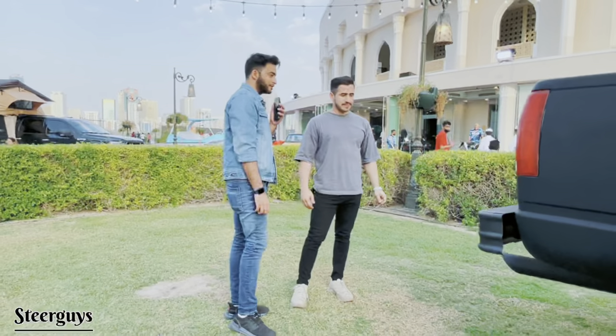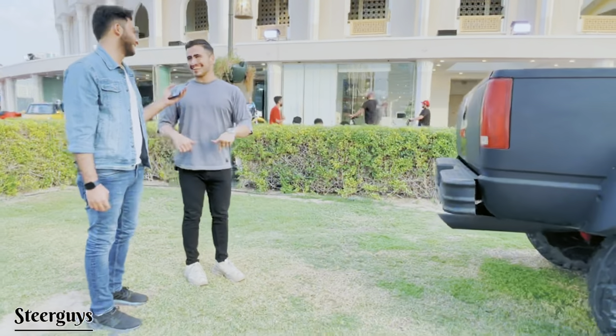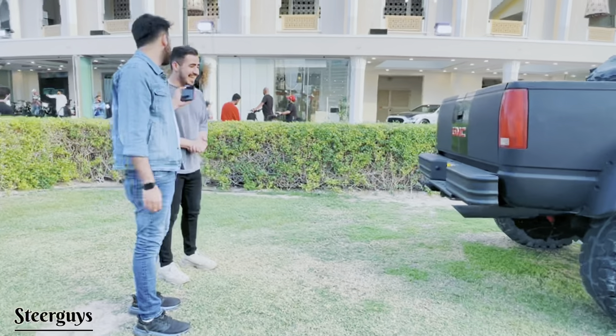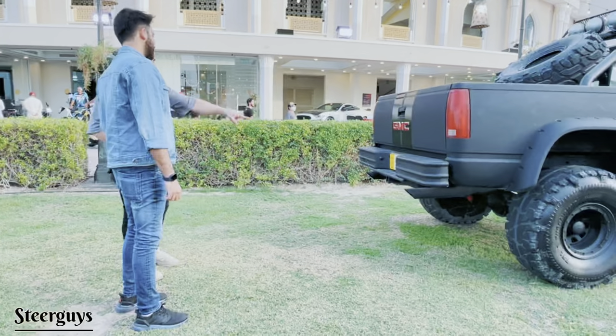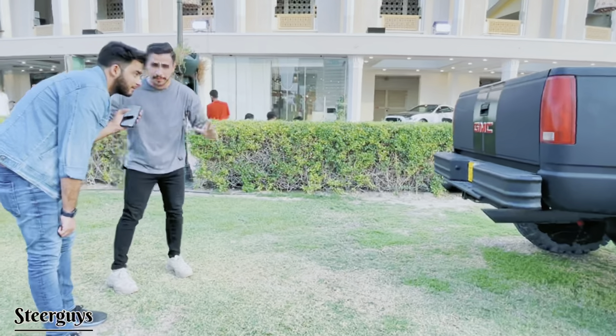When asked how much the whole car has cost so far, Yahya says it actually costs a lot. He also mentions that the exhaust and gear have been upgraded.